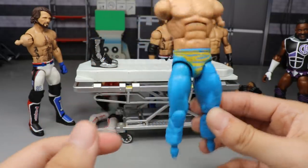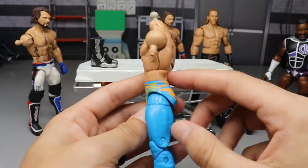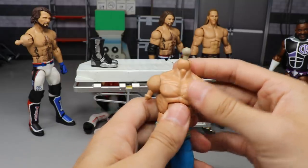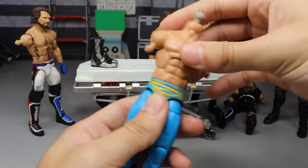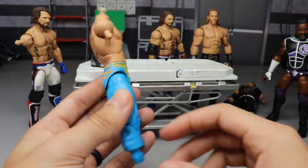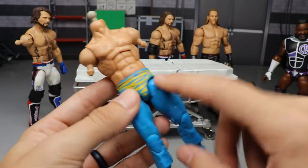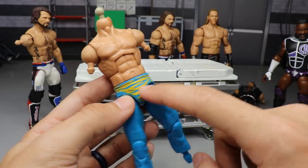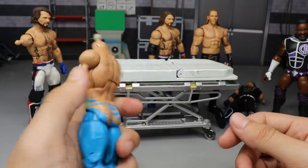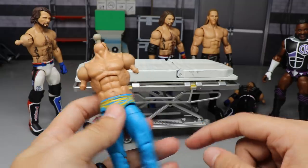The pattern doesn't continue on the calf so I'd have to freehand that and add knee pads. I'd love to know your thoughts below on what to do. I'm definitely putting a new torso on because it doesn't sit flush and that really bothers me. I'll add Dolph Ziggler boots, knee pads, and possibly some decals. I'm excited about this — it didn't work out this time, but I'll get it fixed.